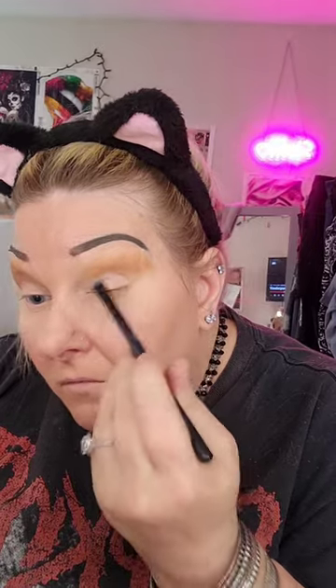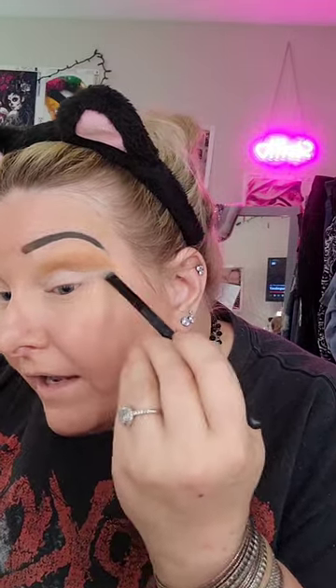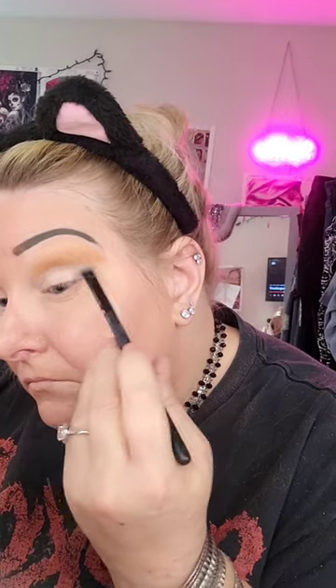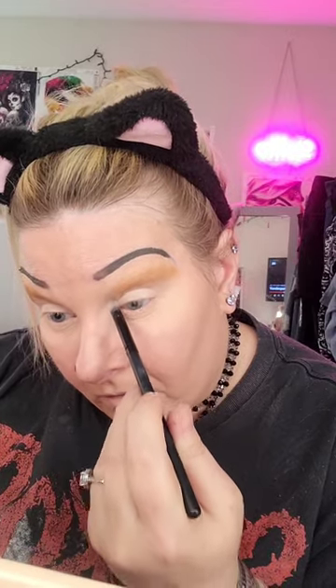Next I'm going to go in with a flat fluffy brush. There's a white and a cream color — I don't want to do white, but I don't want to do too dark, so I'm going to mix these two together and go on the lid with that. I'm also going to flare that out because you want your eyes to be as wide as possible. I'll add a little bit of white into the inner corner to brighten that up.